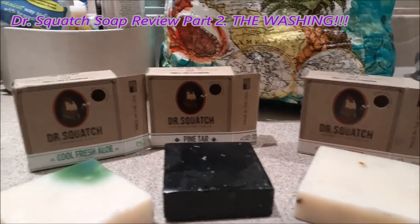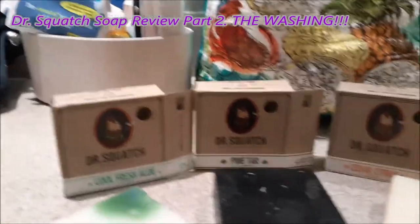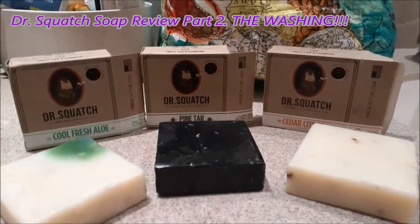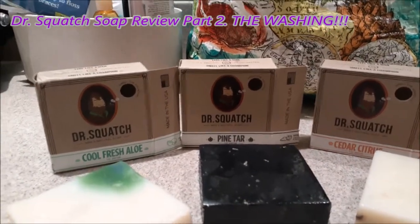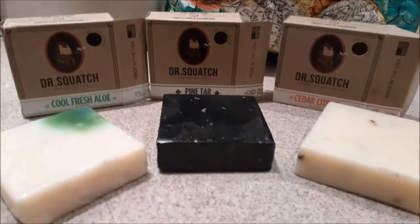Thank you guys for watching part two of the review — this is it for the Dr. Squatch soap review. Remember: be hungry in victory, be humble in victory, be gracious in defeat, but show no mercy to BO. World Warriors Collective, Dr. Squatch, peace.